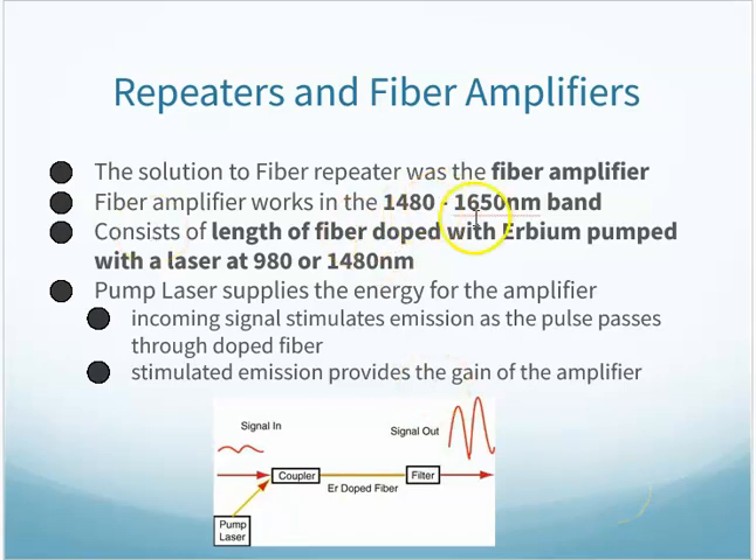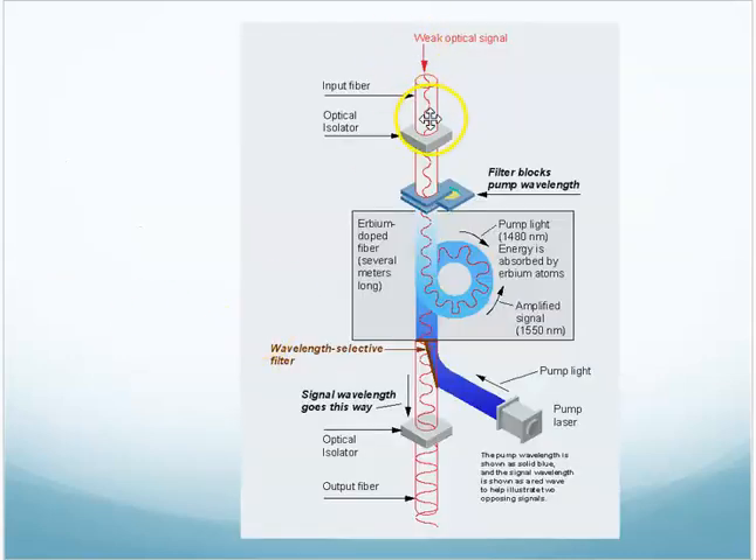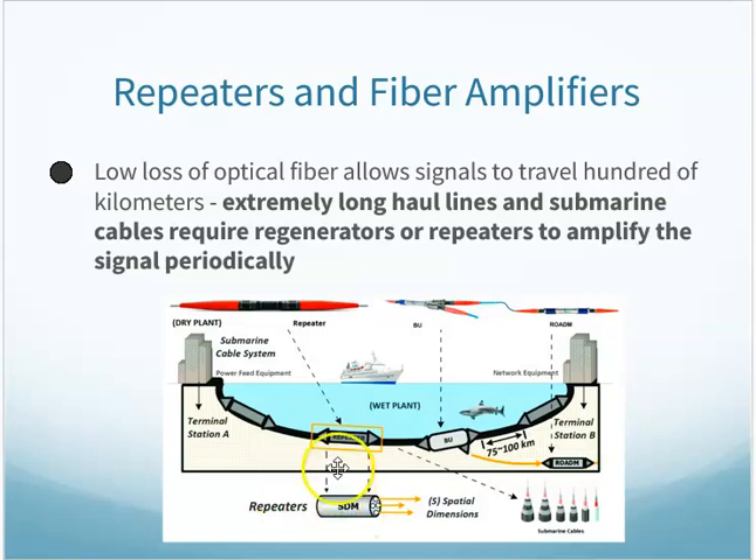The solution was the fiber amplifier. It works in the 1480 to 1650 nanometer band and consists of a length of fiber doped with erbium, pumped with a laser at 980 or 1480 nanometers. The signal moving through is weak, but in this erbium-doped section of fiber a pump laser is shot in, which excites the signal coming through — the signal picks up energy, gets amplified, and moves along its way, just by using a light signal with that special section of fiber optic cable.